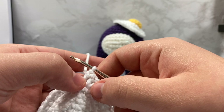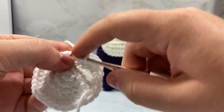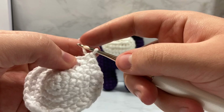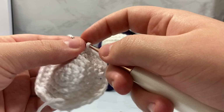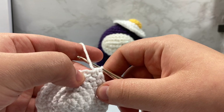The next stitch is going to be a half double crochet, going through all three of those loops. We're going to single crochet into the next two stitches, and then do a single crochet increase — go inside one stitch once, go back inside that same stitch again. We're then going to single crochet into the next three stitches, and then do another half double crochet going through all three loops. We have another double crochet increase.